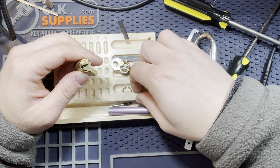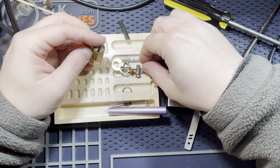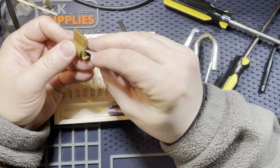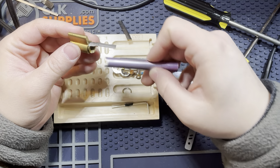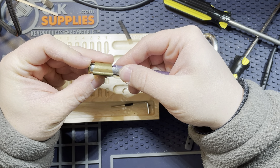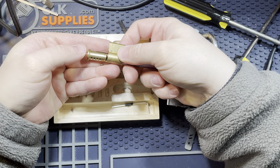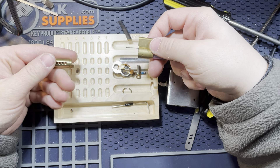Get rid of that guy. Don't lock it back up. Get a shim in there. Careful. That's interesting.